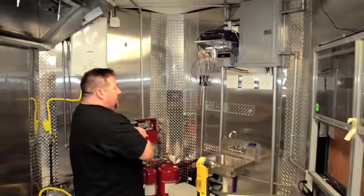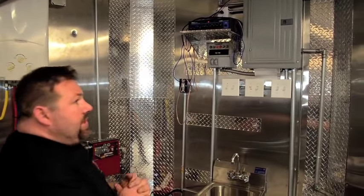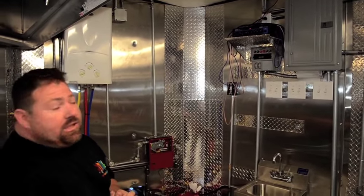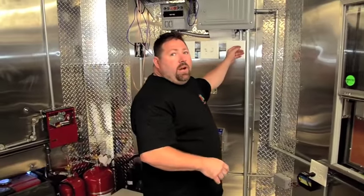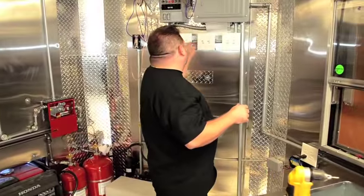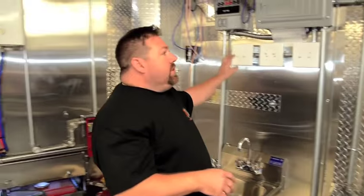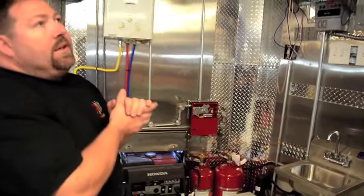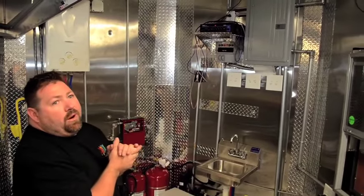The whole load center is installed, as well as the switch for the generator. Right now we're running on the regular landline 50-amp connection connected to the load center. Everything has been tested at this point — we still need to check that the hoods are working, the outside lights, the inside lights, and the outside controls. We've got some finish wiring to do and we need to run the mic wiring and speaker wire up behind the trim.